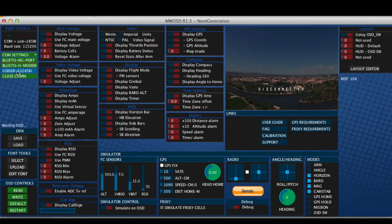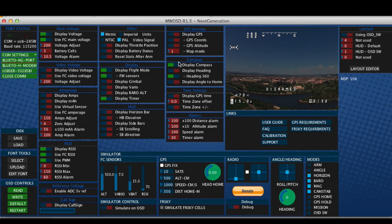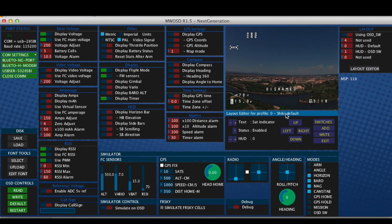I found the OSD config GUI a little strange at first because it's a bit different to the others I've used, but it all makes enough sense if you just go through it line by line. You can connect up the OSD and read from it, which gives you the current settings. After this point I mainly went through and turned a lot of stuff off, as what I need on the screen is quite minimal. The important thing for me was to make sure I got the battery voltage from the flight controller, which is one of the options.